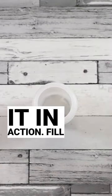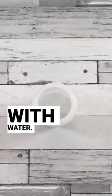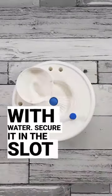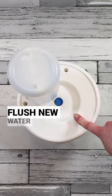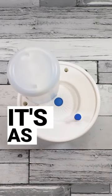Let's see it in action. Fill up your bottle with water, secure it in the slot, and allow the water to flow into the well. Press the button to flush new water into the system. It's as simple as that.